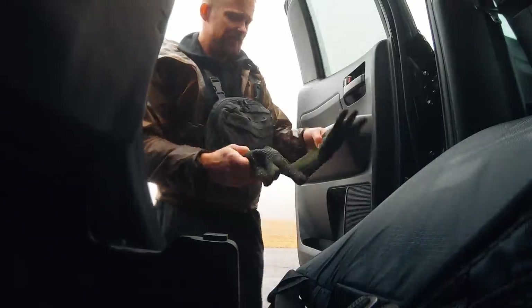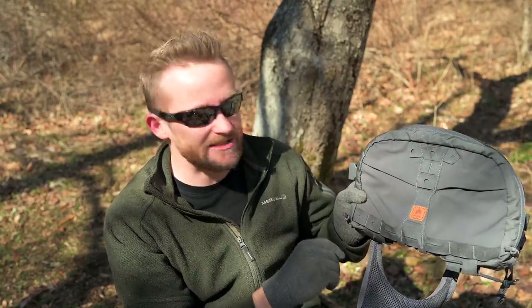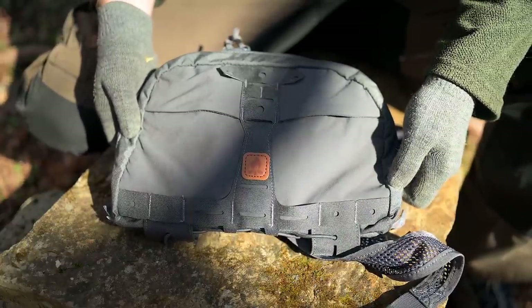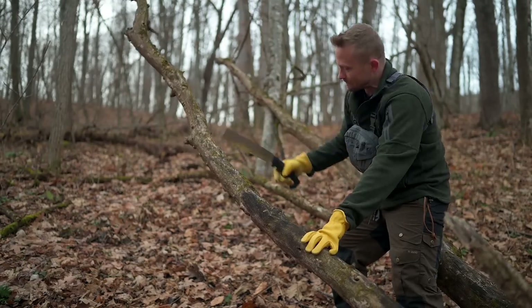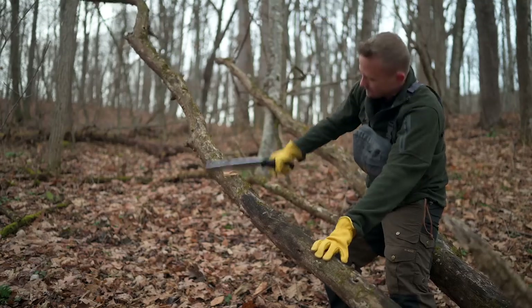We also have to talk about the looks of this pouch. I really like it. It's not overly tactical, not overly law enforcement, and it doesn't scream military. It's a good middle-of-the-road design, which means it's great not only on the trail but in town as well. Lastly, when it comes to pros, I like the fact that you can attach additional pouches — you have the shock cord, so you can attach a poncho rolled up at the bottom, nice and easy. All in all, this gives you plenty of ways to carry your gear in a very comfortable manner.